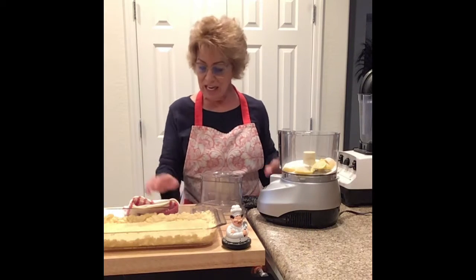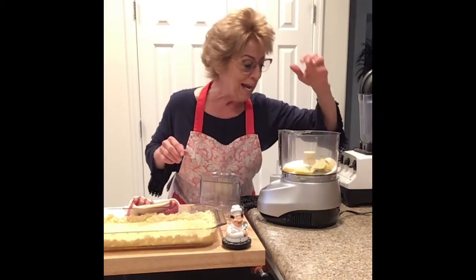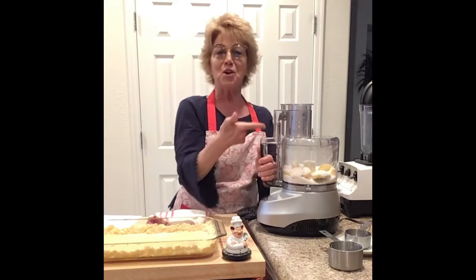We got that out of the oven. It's not quite done, but that's why we're doing this. We put the sugar and the sliced lemon. I got butter — chunks of butter. We're going to put the butter in there. I finally figured I had to do this.